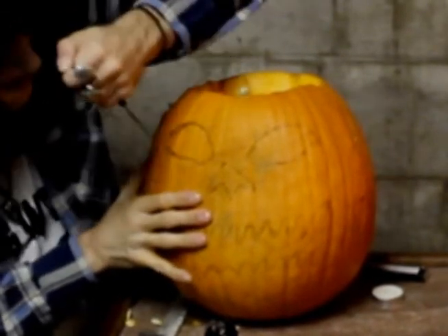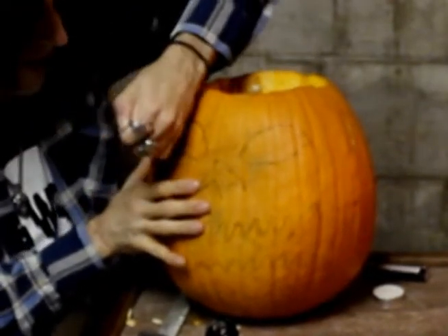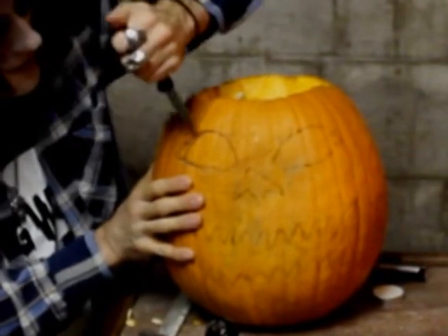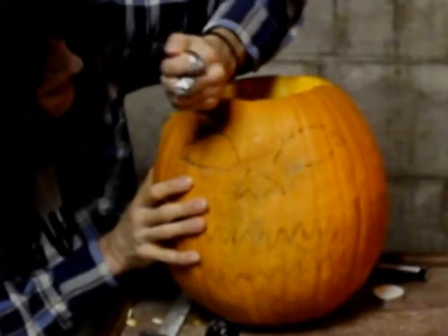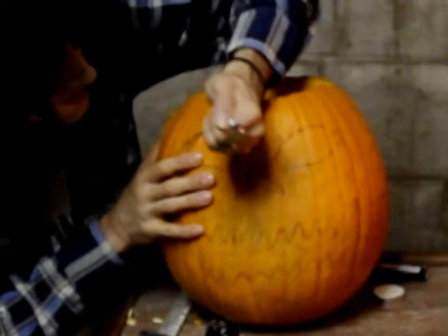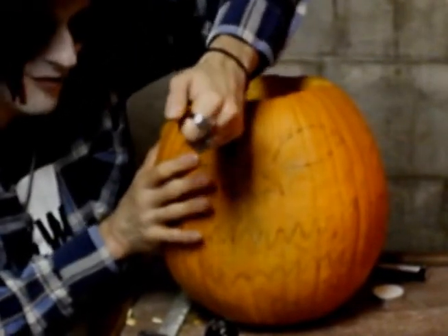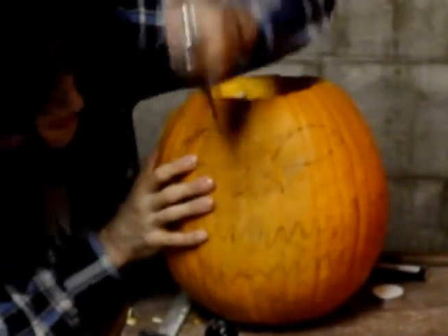I'm going to try using my left hand here because my right hand's all slimy with pumpkin guts. We're gonna get this eye carved out. When you're left-handed, it's easy. When you're right-handed, don't be afraid — if you're giving it a shot, go a little slow. It might be a fun challenge. Carve it left-handed if you're right-handed, right-handed if you're left-handed. You can do it either way.